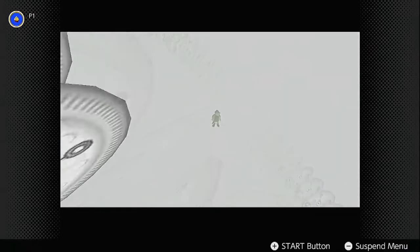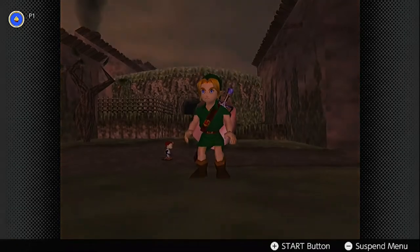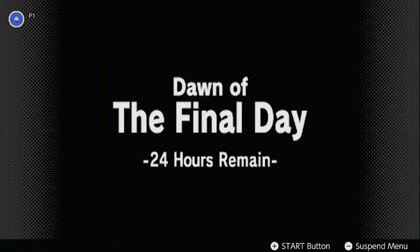In case you lack critical thinking skills and can't read, I'll be attempting to beat the entirety of Majora's Mask using only this wheel. Before we commence the kicking and screaming, let's talk about the finer rules.